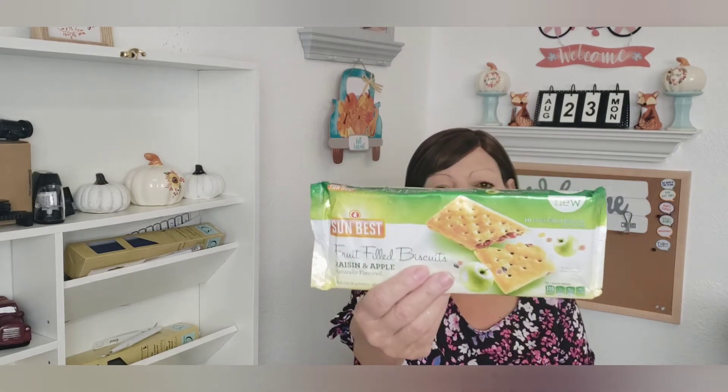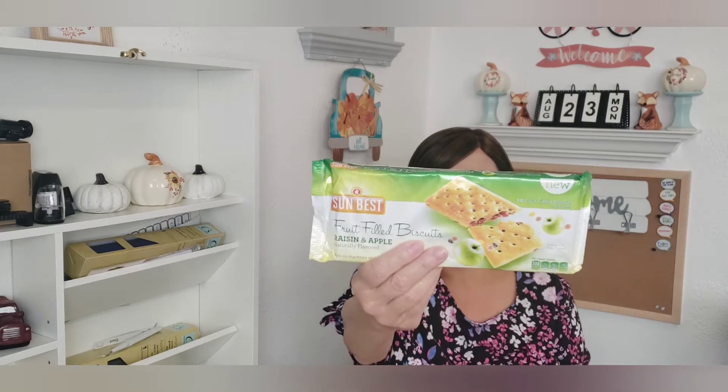And then these — I don't know if these are new either. Sun Best fruit-filled biscuits. I had not seen them before. This is the raisin and apple — I thought those looked yummy, so I'm going to give those a try. And then I just picked up some barbecue sauce since it was there. This is the Bullseye honey. I mean, you can get this at the market for 99 cents or 88 cents sometimes, but I was there, I saw it, I picked it up.